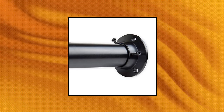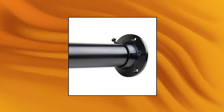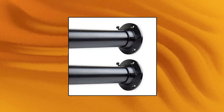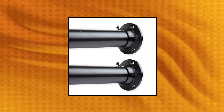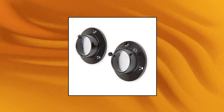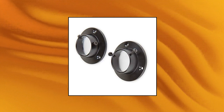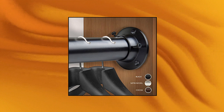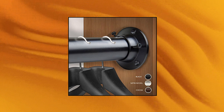Rod Desyne 1.5 Premium Heavy Duty Adjustable Closet Rod with Socket Set. The 1.5-inch adjustable closet rod set is perfect for hanging clothes and organizing your closet. Includes one 1.5-inch adjustable 48–84-inch closet rod, two closed sockets and mounting hardware. Socket base measurement: 3 inches. Material: metal. Durable and easy to install. Rod Desyne 1.5 Premium Heavy Duty Adjustable Closet Rod with Socket Set, 48x84.